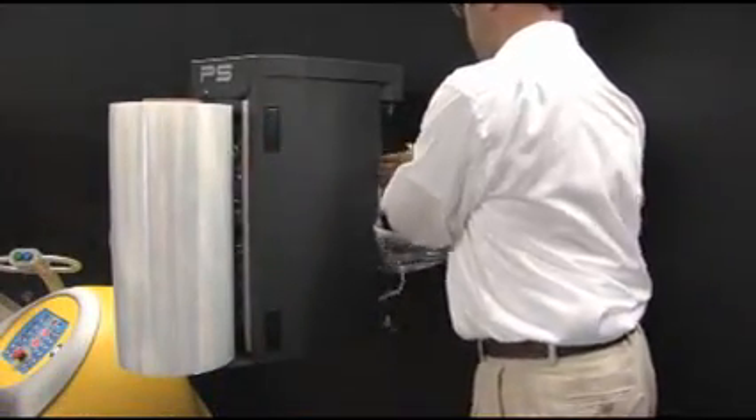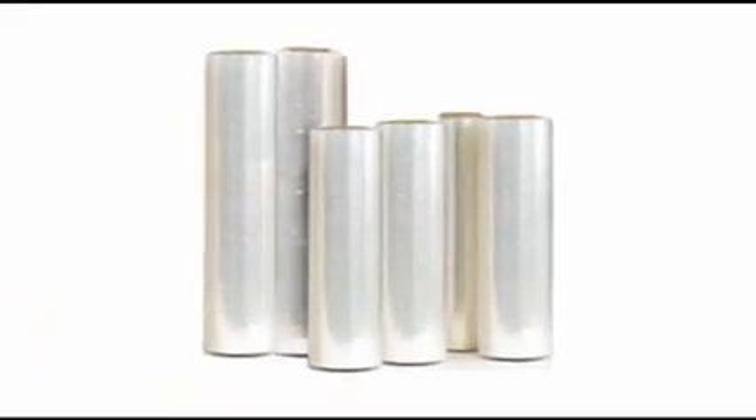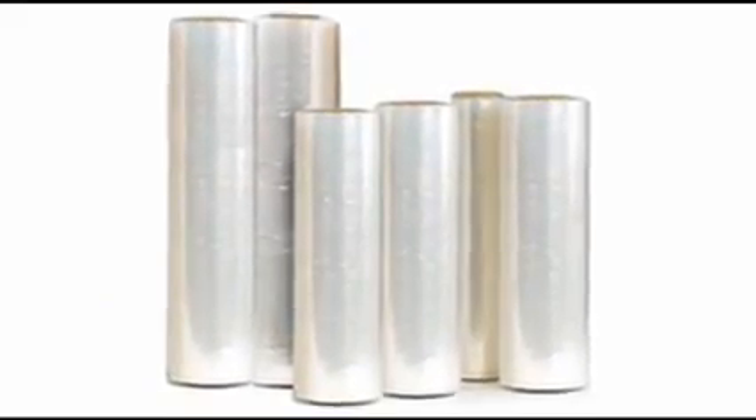Not only is it capable of a higher stretch ratio, the Sphera's pre-stretch head stretches film cleaner than other systems, with no striping. This allows companies to take advantage of both current and future stretch films.